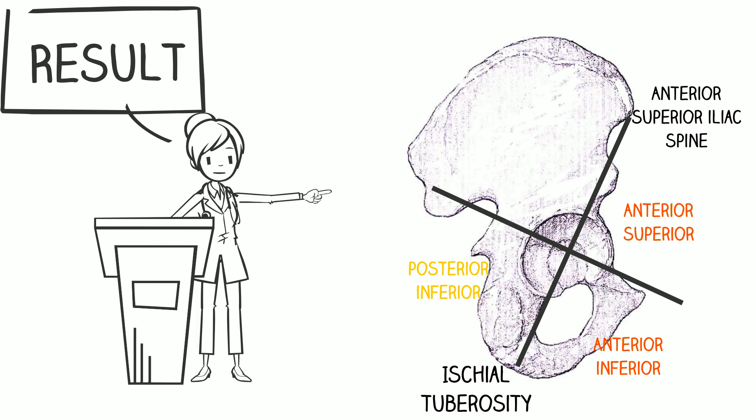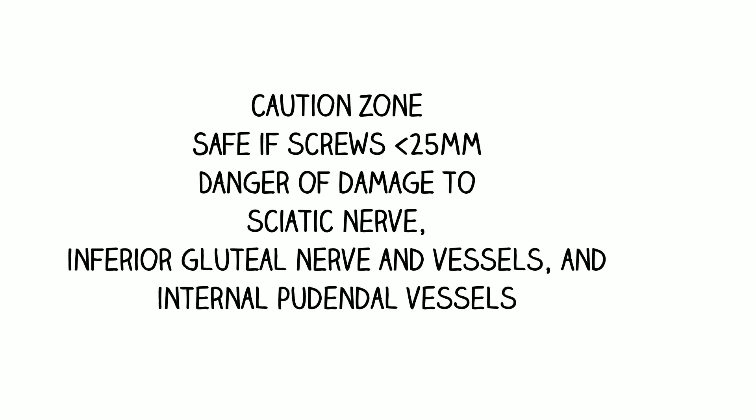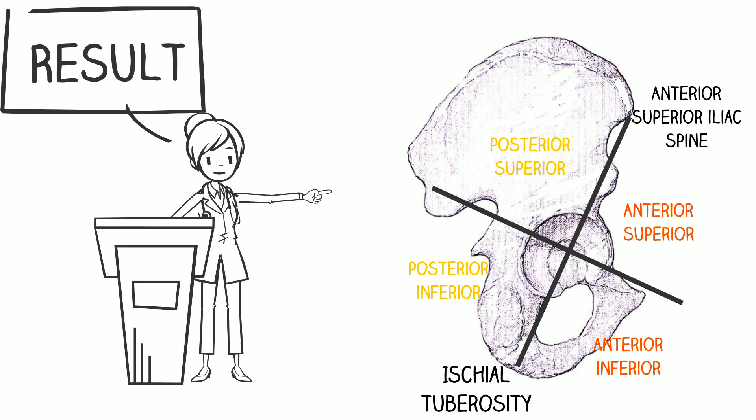The third quadrant is the posterior inferior, or P.I. Screws must be inserted cautiously here — safe if screws are less than 25 mm. There is danger of damage to the sciatic nerve, inferior gluteal nerve and vessels, and internal pudendal vessels.